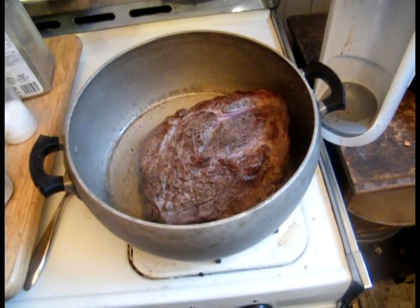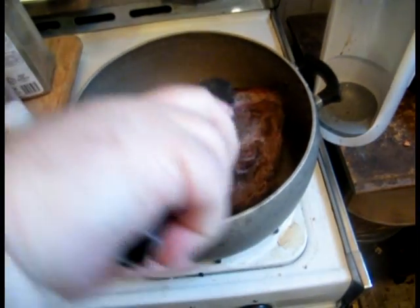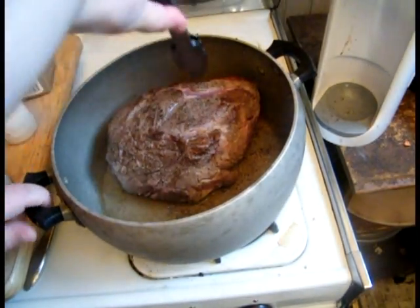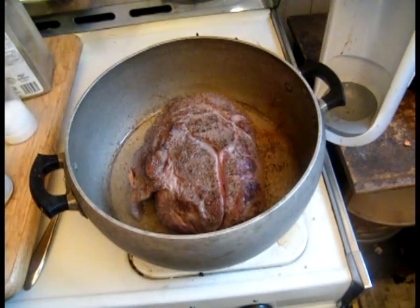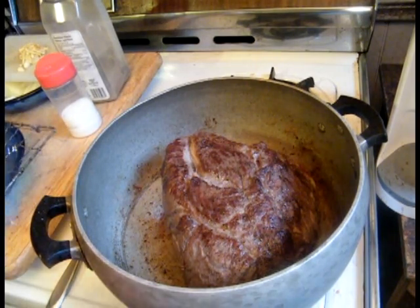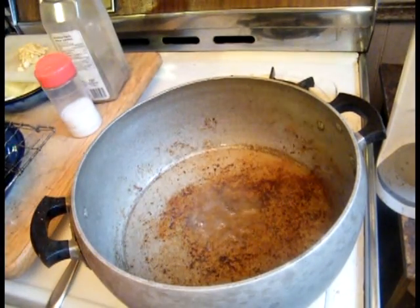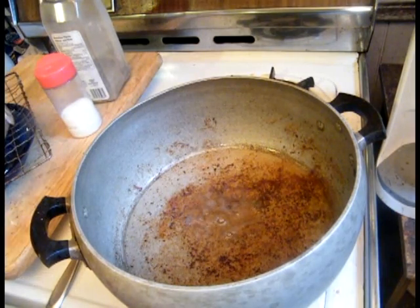We're trying to get a pretty good little brown crust on this. We don't need to cook it — this is just to get some browning going on. You want to keep moving it around a little bit and flip it every once in a while. As you can see, we've turned it a couple of times. It's been browning for about ten minutes now. We don't have to worry about cooking it. We're just taking it out now and putting it over here to rest. And we're not going to waste all those beautiful pan drippings.